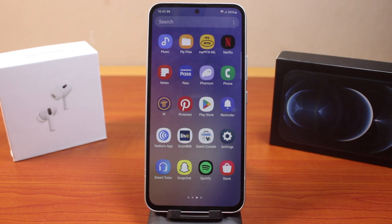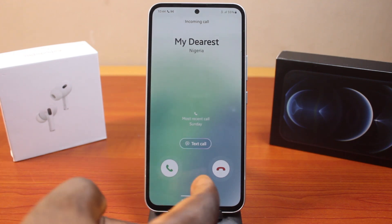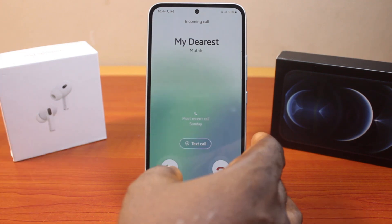If you found this video helpful and informative, please don't forget to like and subscribe. Now, let's say you have an incoming call on your Samsung phone like this. You should have two buttons: there is a green button and then there is a red button.